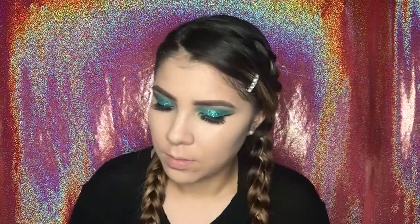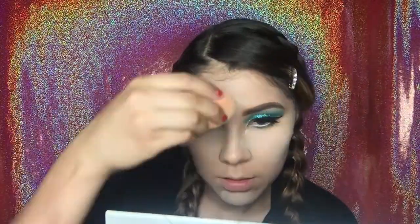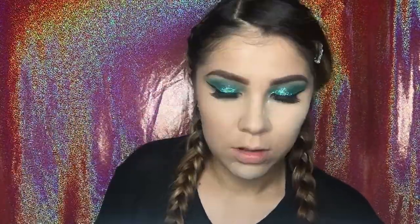Now I'm going to start baking my face. I'm taking again the Laura Mercier translucent powder and placing it all over the face where I put the concealer — this is going to set the concealer and make my face look nice and smooth. Then I'm going to start bronzing and contouring using the L'Oreal True Match powder in the color Coco. It's supposed to be a face foundation powder, but I use the darkest color to contour and I think it looks more natural than using regular bronzers.